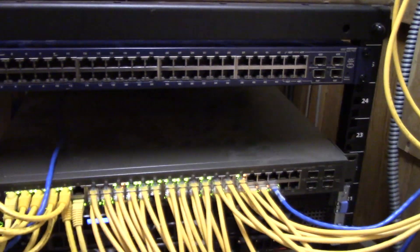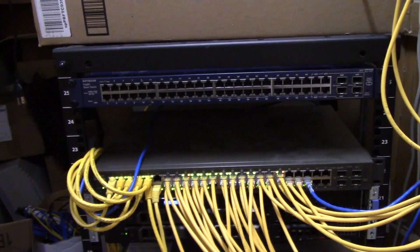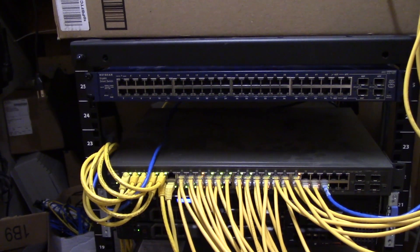I spoke with the client and I still wanted to use Ubiquiti products, so we decided to get a 48-port non-PoE UniFi switch to replace the failed PoE switch. That's what this video is all about today. The 48-port PoE Ubiquiti switch failed, and our recommendation to the client was not to go back with another PoE switch but to go with a standard 48-port switch.